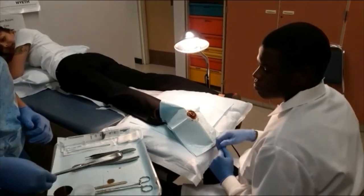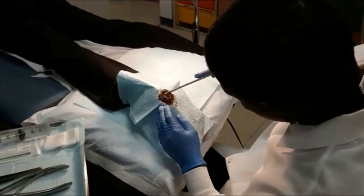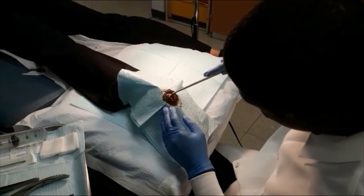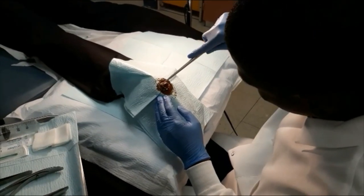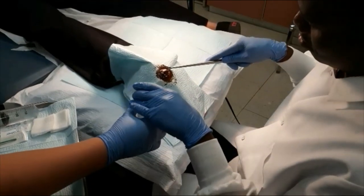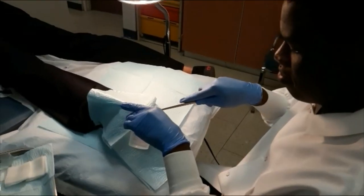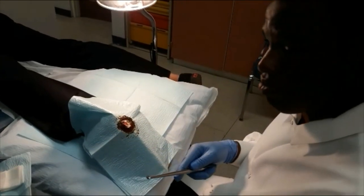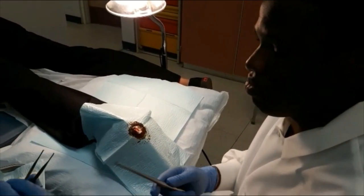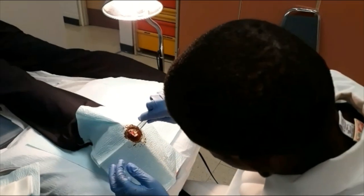Next, a curette is used to scrape and scoop out the wart down to its deepest visible layers. The tissue forceps are also used to remove any loose pieces of wart.